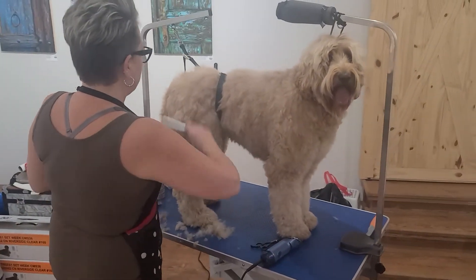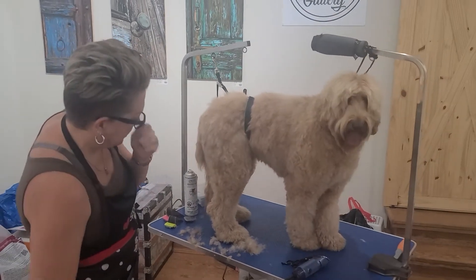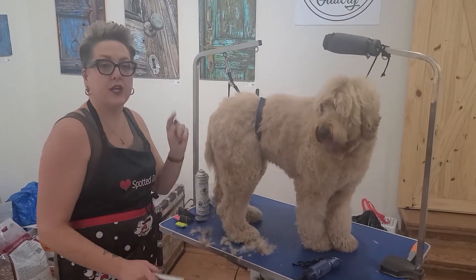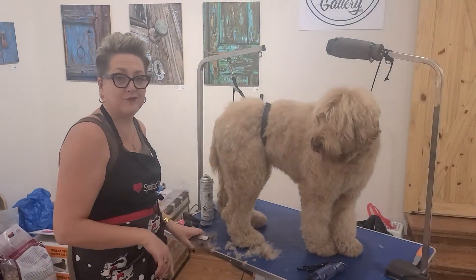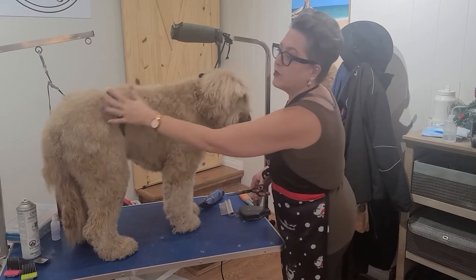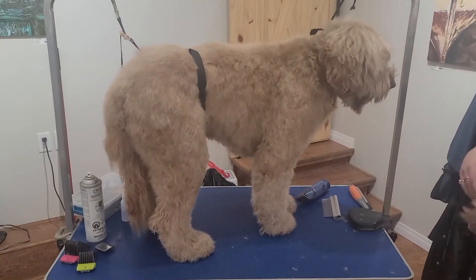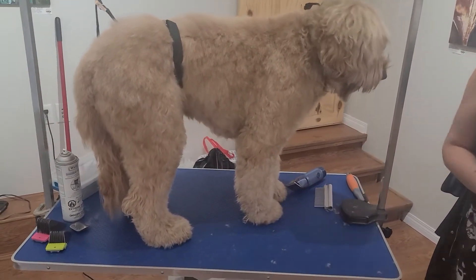I'm going to do the same thing with the shoulders and all around her body. Then we're going to come back and show you how to groom the feet. I've blended Hera's hips and shoulders, and now I'm going to show you how to groom the feet.